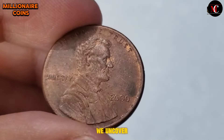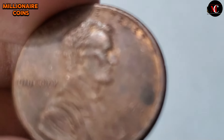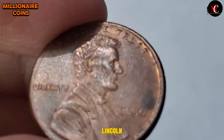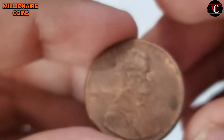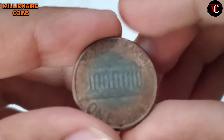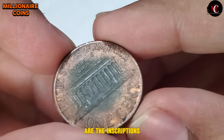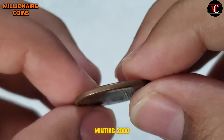The obverse side of the 2000 USA One Cent coin proudly features the profile of Abraham Lincoln, the esteemed 16th President of the United States. This timeless portrayal pays homage to Lincoln's leadership during the Civil War era and his enduring legacy in American history. Surrounding his image are the inscriptions 'In God We Trust,' 'Liberty,' and the year of minting, 2000.